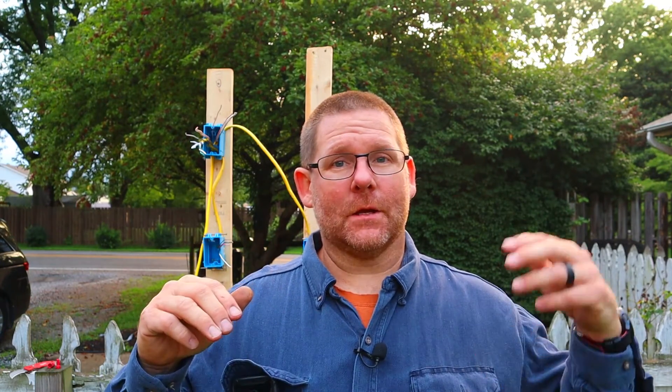Now I'm going to show you guys how to wire it where there's only three wires on one side of the switch, three wires on the other side of the switch, and everything else is made up in your box — like a light box, can light, or whatever it may be. You always need to make sure you have enough room in whatever device you're using, because everything has a cubic inch rating. If you don't know, you can call your local building inspector or any electrician nearby.